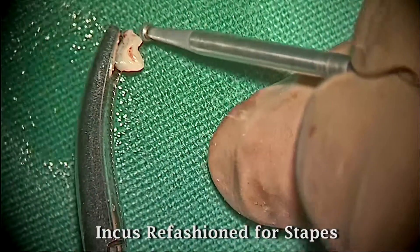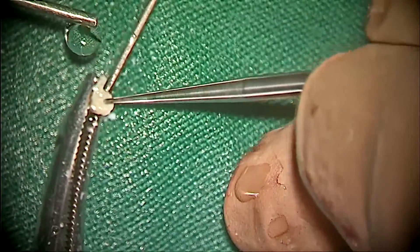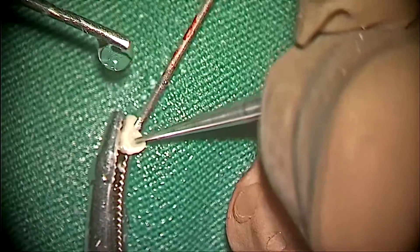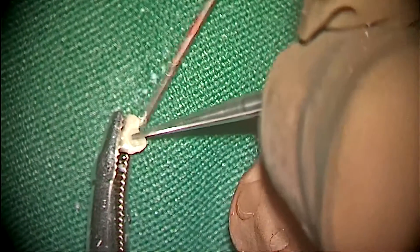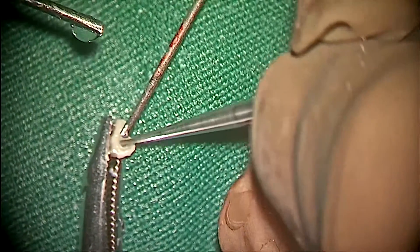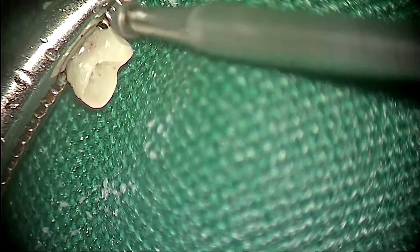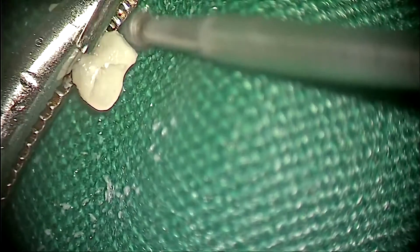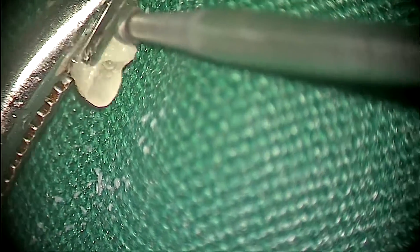The incus was refashioned in such a way that a deep groove was made for the stapes suprastructure, and the other end was shaped for the tympanic membrane. The incus was refashioned to fit like a cap over the stapes suprastructure.